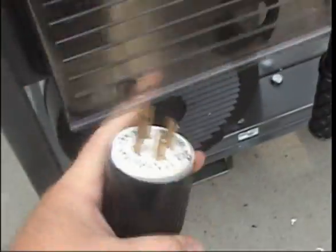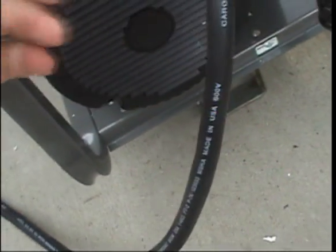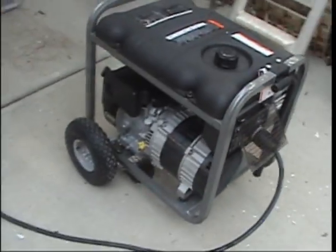All right, go ahead and plug this in. Get it twisted in and locked in. And we'll connect the air conditioner connector. All right, we are set. All right, we'll go ahead and crank it up. All right, we are connected.